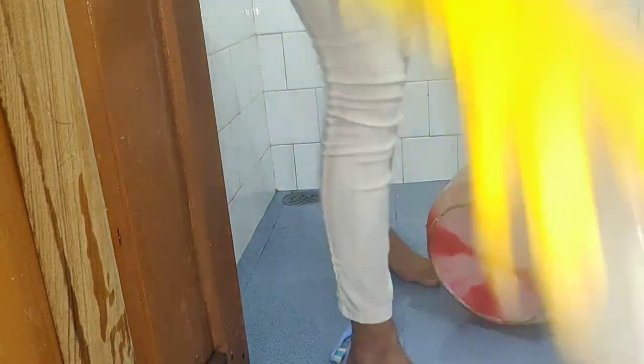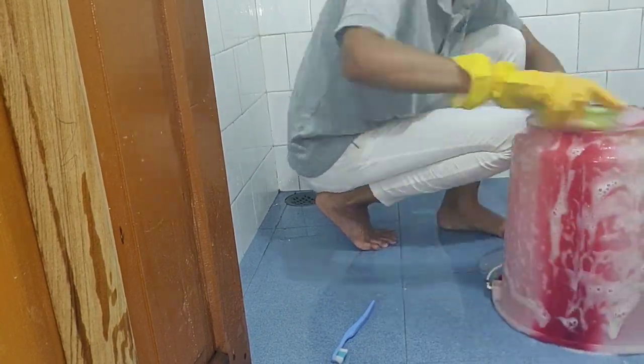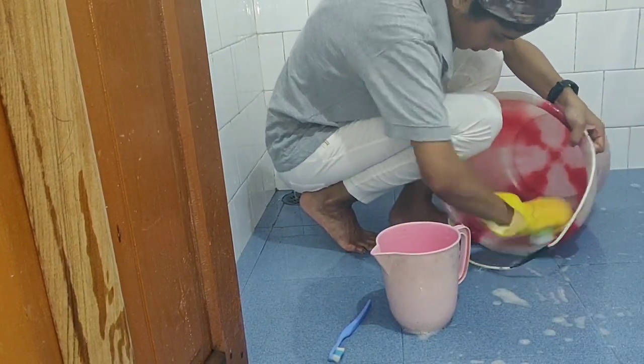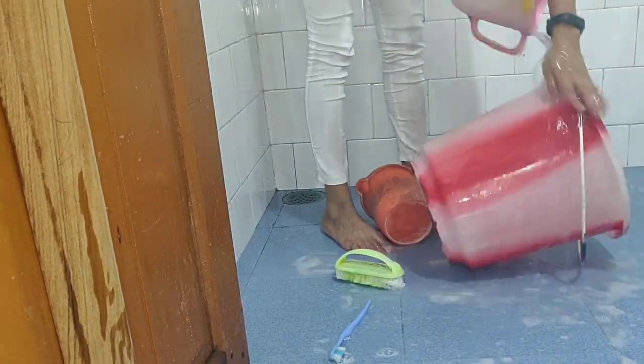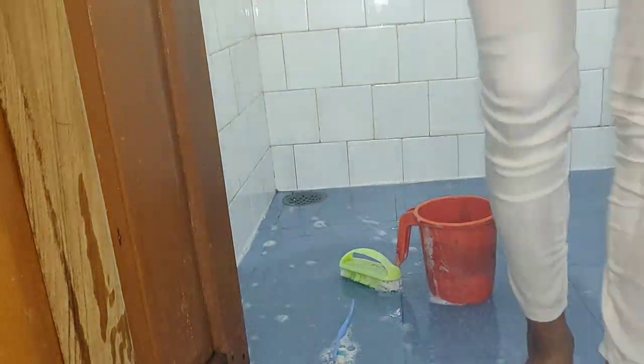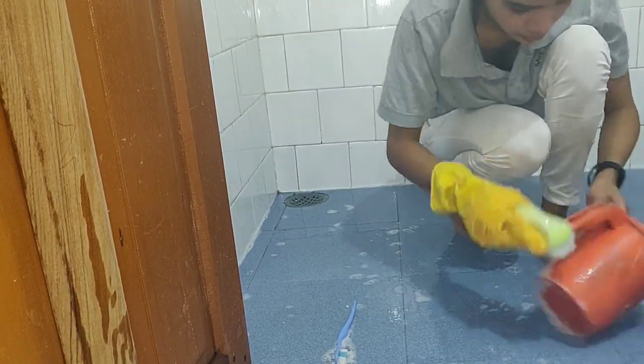The bathroom bucket and mug also need to be deep cleaned. Continuous use leaves stains and water marks on them. To clean them, I used some baking soda and bathroom cleaning liquid. You could also use white vinegar and baking soda to get rid of tough stains naturally. Repeat this process every month.